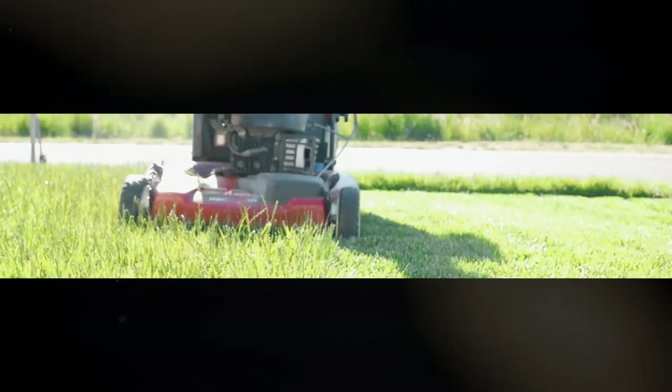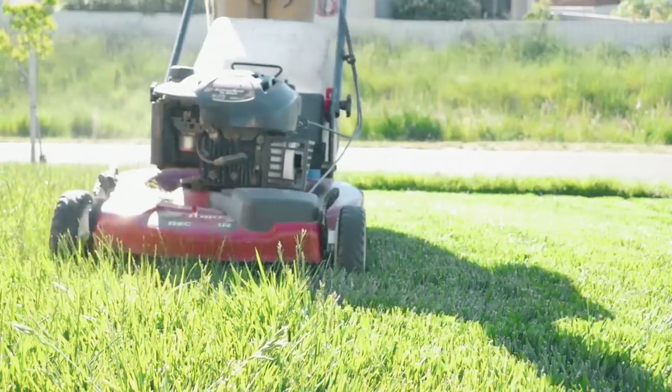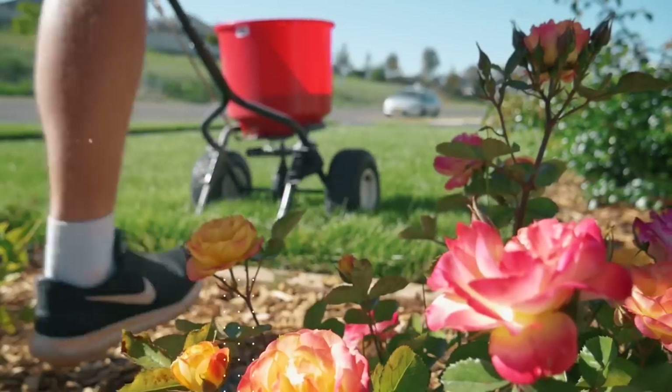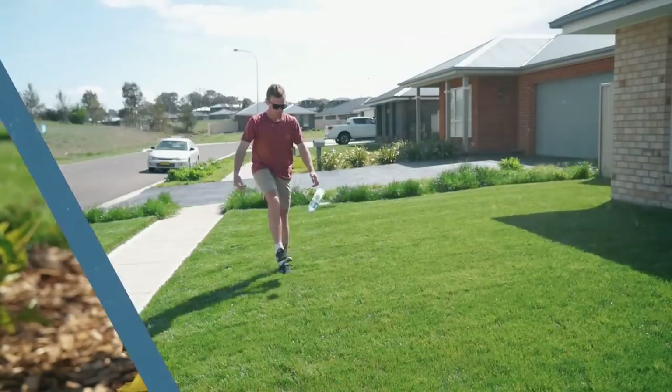In today's video, we're going to talk about ways to kill broadleaf weeds in your lawn. Welcome to another lawn tip vid. Today we're back at Ash's place and we're looking at his lawn here today, and we're going to be spraying some weeds out of his lawn today.